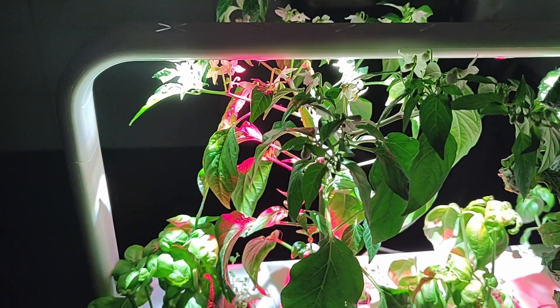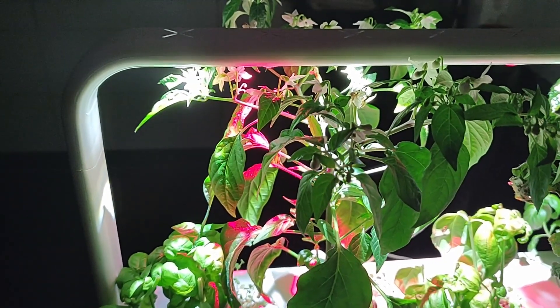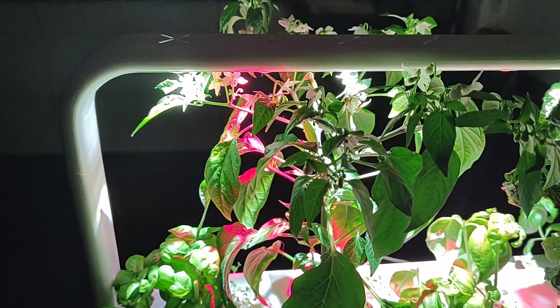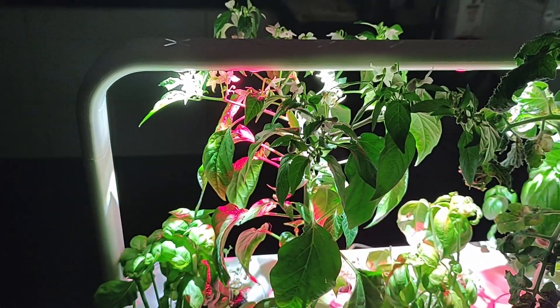Basil, pak choi, lettuce — we've had plenty of good results with this system, but this pepper plant is really impressive, I must say. It will be interesting to follow the development over the next couple of weeks.